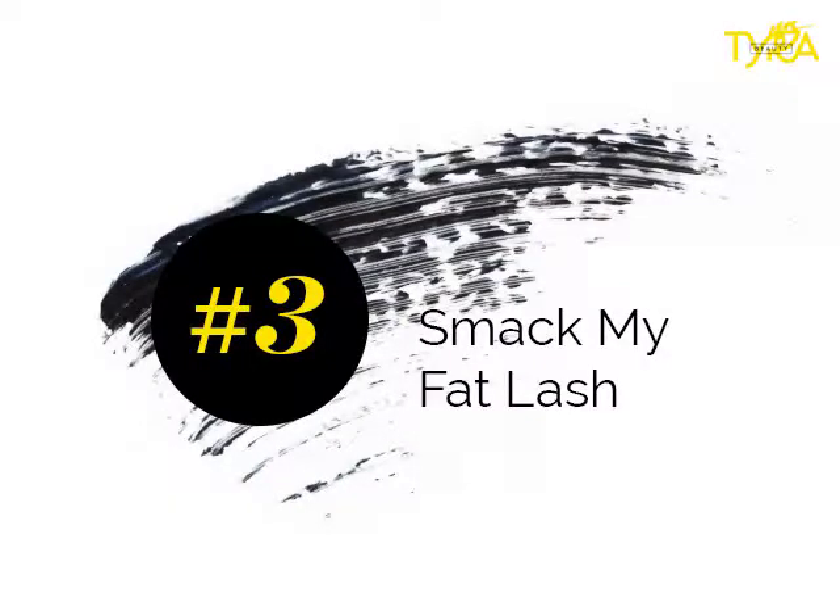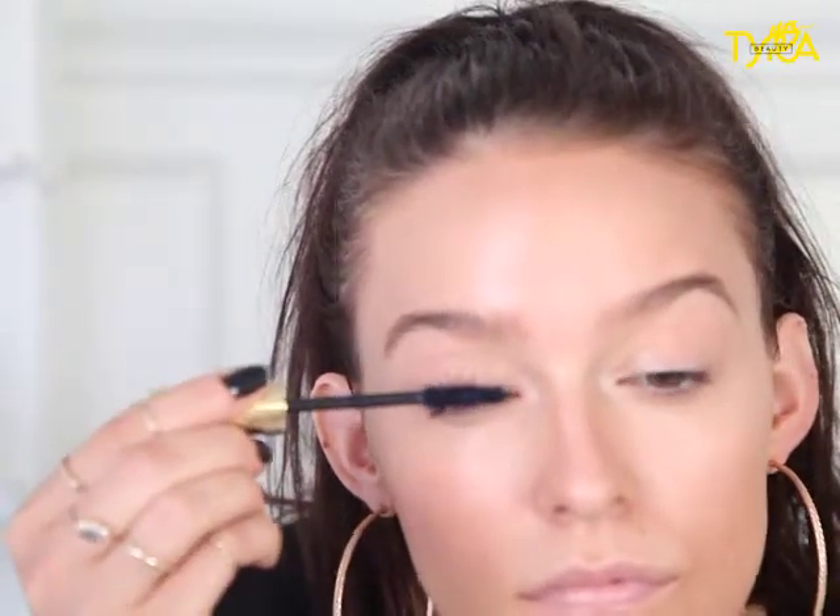So let's move on to the lashes. We're going to coat our lashes with Smack My Fat Lash. I always go from the very, very bottom and wiggle it and then bring it up. It's going to be very natural and it's going to keep from clumping.